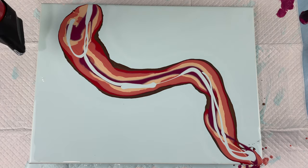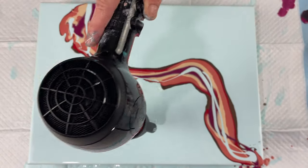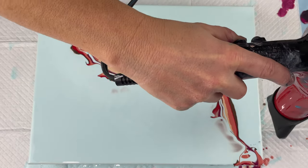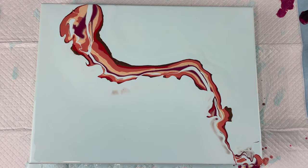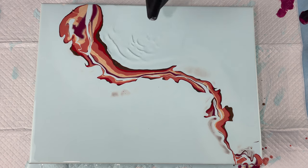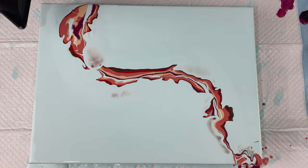With my Dutch pours, I like to put extra paint down on the side and then blow the paint — push it kind of into the paint, not blow it over, but just kind of push it into my lines of paint. I feel like I get a broader spread on them and I like how the paints mix together better.